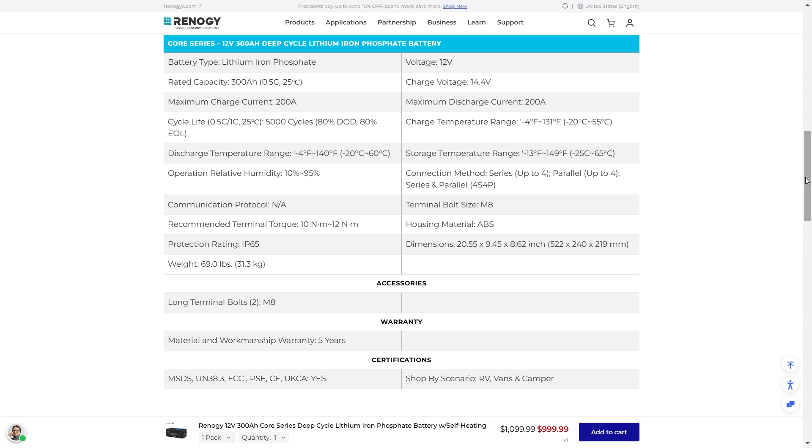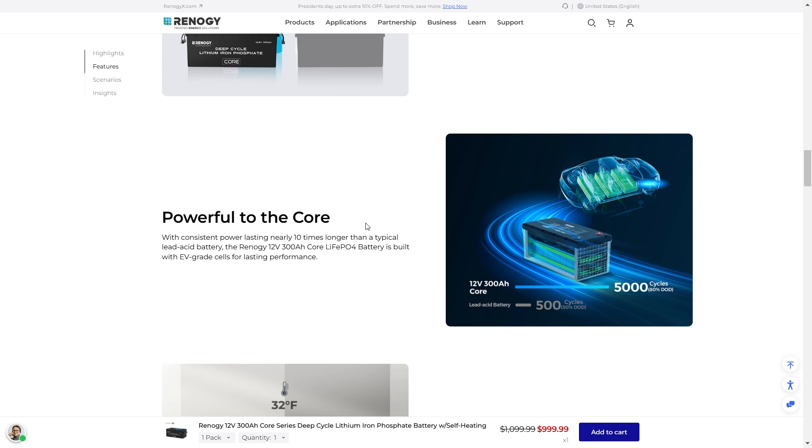With consistent power lasting nearly 10 times as long as a typical lead acid battery, the Renogy 12V 300A Core LFP battery is built with EV grade cells for lasting performance. LFP stands for lithium iron phosphate — anything ferrous has iron in it, which is an easy way to remember it. They claim you can get 5,000 cycles out of this battery, which is like 14 years of daily use. Lead acid batteries only last about 500 cycles, lithium ion maybe 1,000, so lithium iron phosphate is the superior battery type and can last around 20 years.